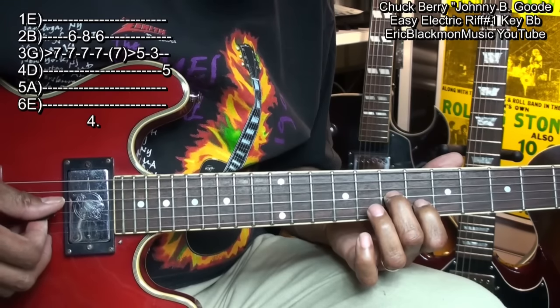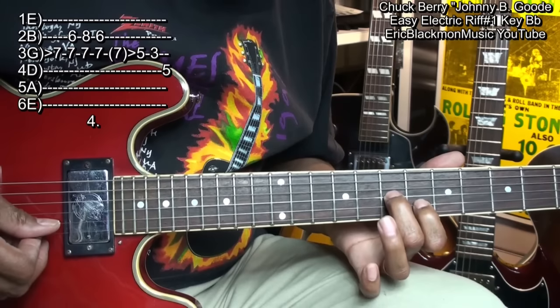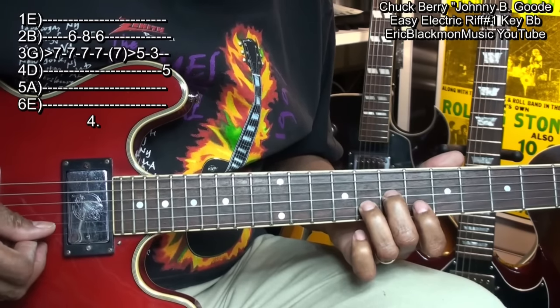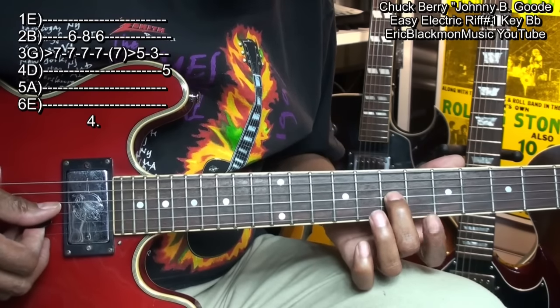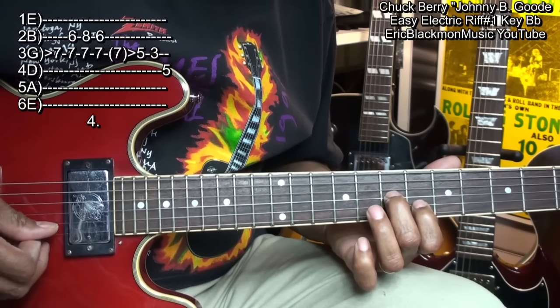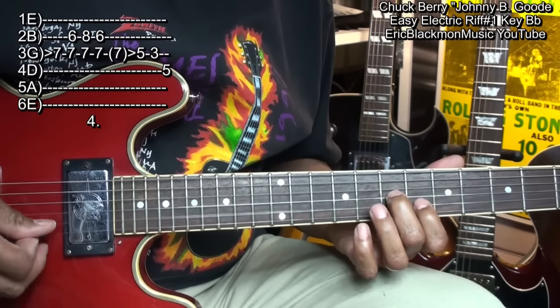Then put our finger on the B string at fret 6, and then move the ring finger to fret 8, all the while holding down that G string, and go back to fret 6 on the B string.